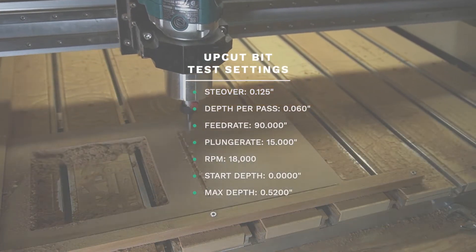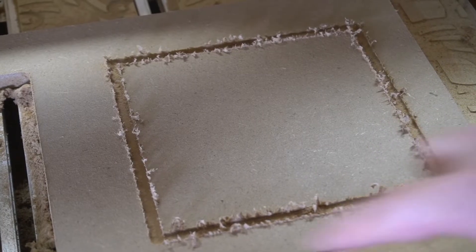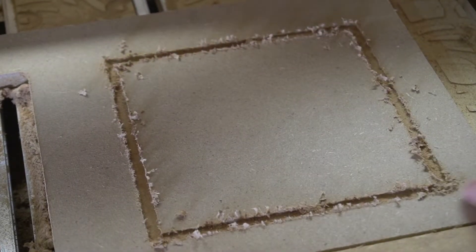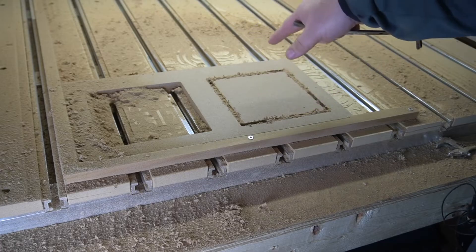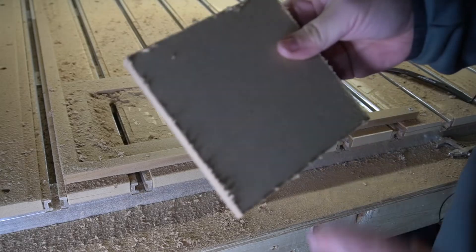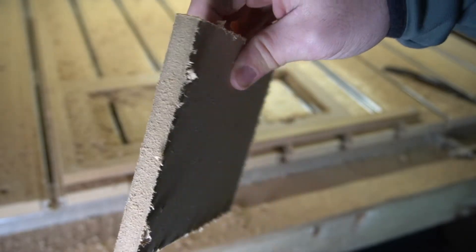So these are the settings I'm running the up cut bit test at. I stopped this up cut test after one pass and you can see how it's pulling all these fibers vertically — see how rough that top edge is, and that's the result we'll get. The up cut bit finished cutting all the way through. One thing to note: I am not using dust collection so you can see the bit and what it's doing, but use dust collection with your CNC for any material, especially MDF. You can see how that top edge is frayed, but comparing that to the bottom, you can see how cutting all the way through leaves that bottom nice and clean.